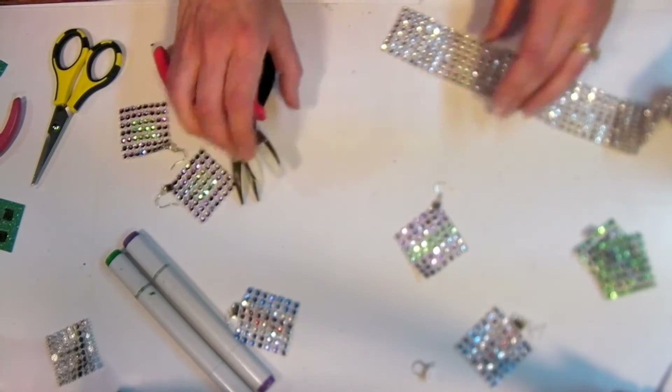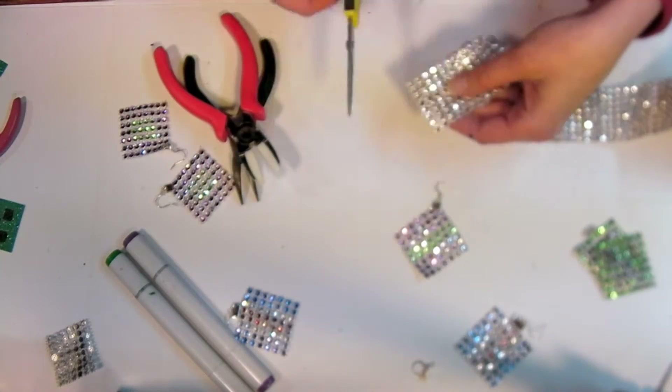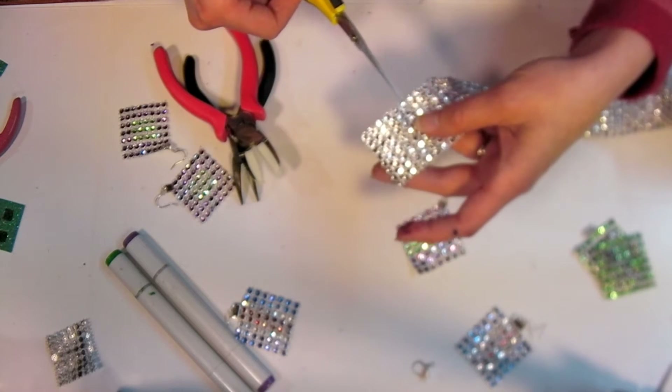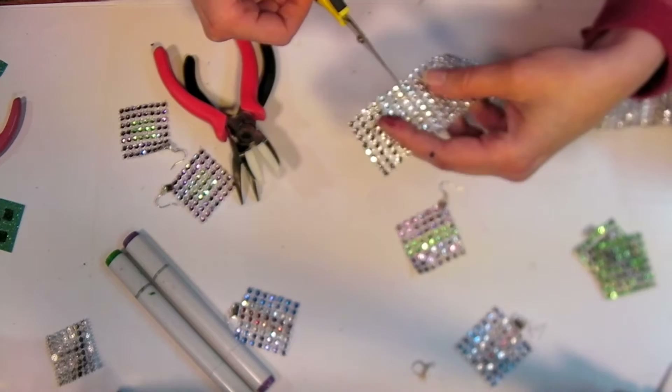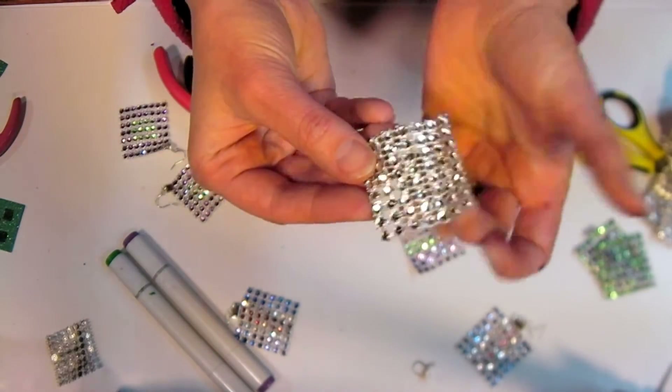Here's the one we're going to make right now. What you want to do is cut off the amount of ribbon that you want. I'm using an 8 by 7 grid because that makes a nice square. Because of the way the mesh is made, it is a little bit wider than it is long as far as the rows go.